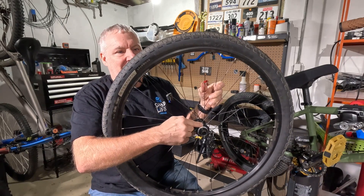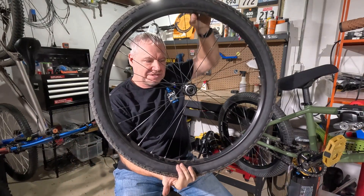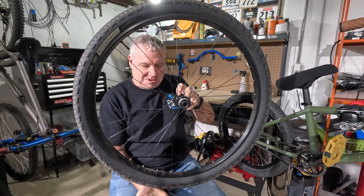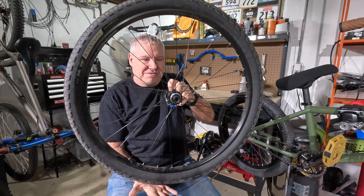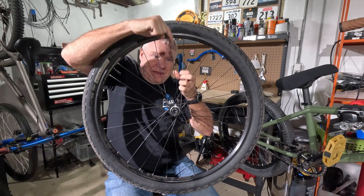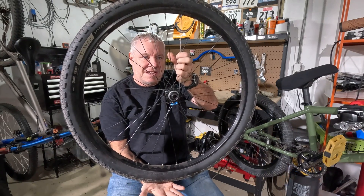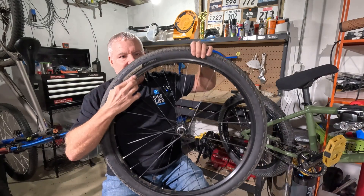What's also going on is we have these spokes really tight in tension. When the wheel is being hit from the bottom — say you're landing hard off a jump — it's not the spokes down here that are holding the wheel or preventing the rim from squishing in. What's preventing the rim from going up are the spokes up on top. They get activated because they're pulling the rim in the opposite direction, so the whole rim is being pulled and held in place.